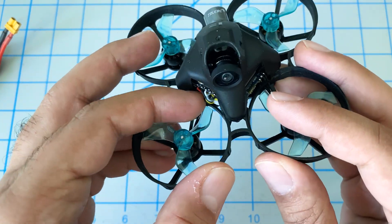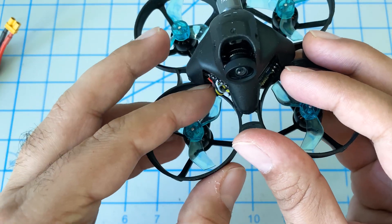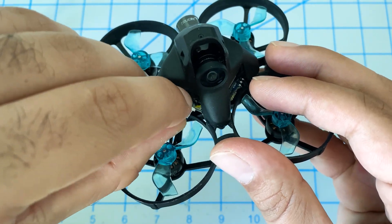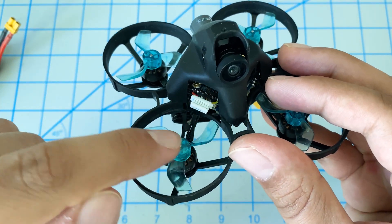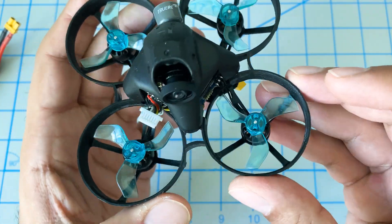We'll go ahead and pull this connector out — we can do that with our fingers, just go side to side and get the connector out of the way. Make sure it's not touching the blades because you will be turning these on. So let's switch over to the computer.